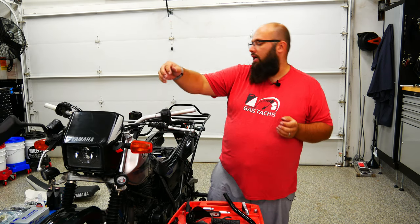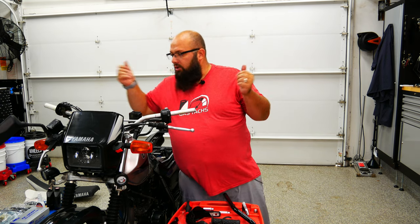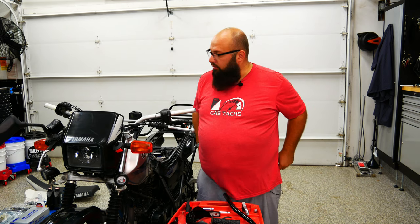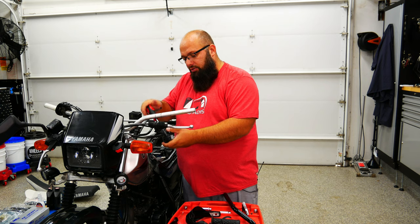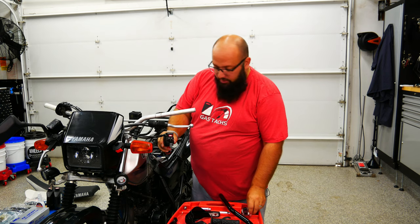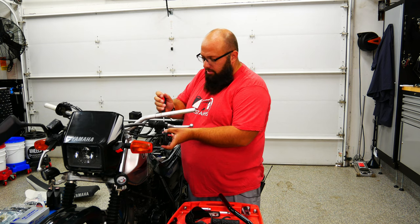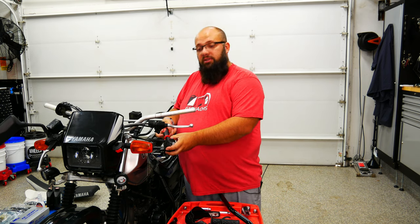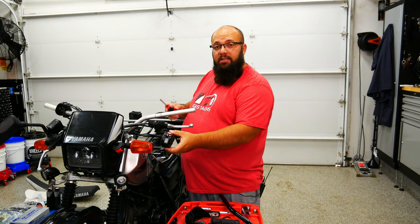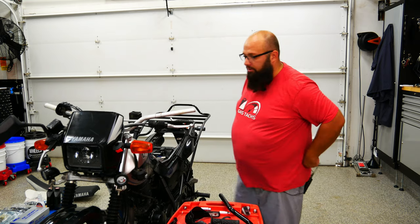All we have to do now is remove the turn signal switch, the kill switch, and then the throttle, and then we should be good to go to put on the new handles. When possible, I just like to put the screws that I've removed back into the actual components so I don't have to worry about losing them and I know exactly where they all go, because 9 times out of 10 they're all different sizes — sometimes the front size is different to the back size.